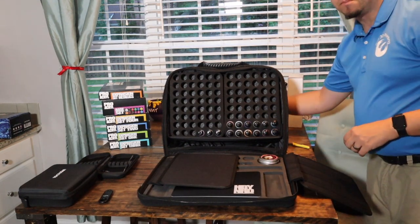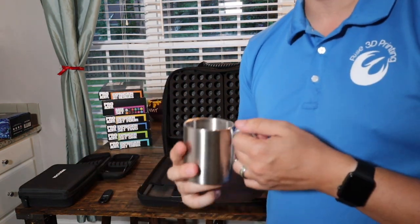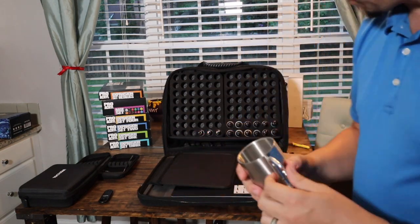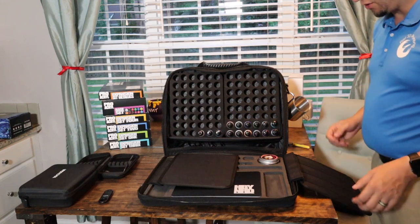Unfortunately Monument Hobby was out of their cups, but these stainless steel carabiner handle cups come in great for mobile, on-the-run brush cleaning. It makes it really handy — if you need to clip it on, boom, you're ready to go.